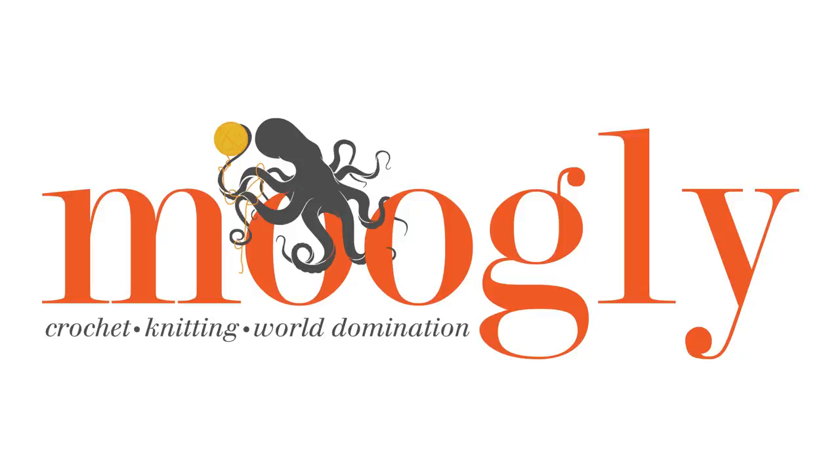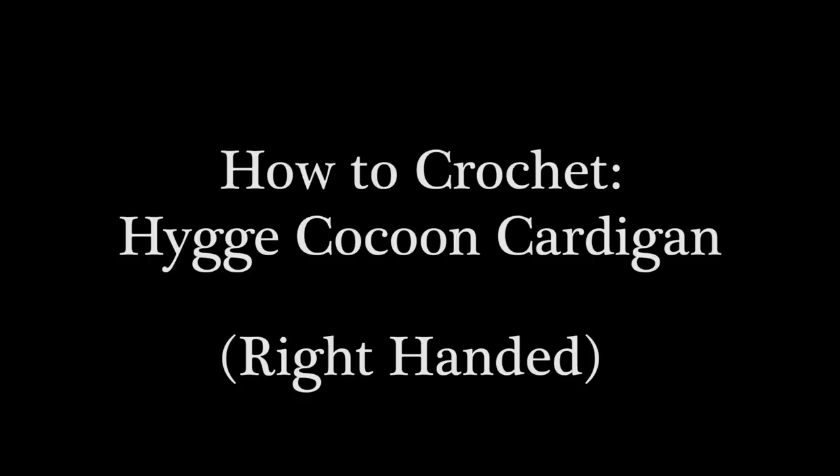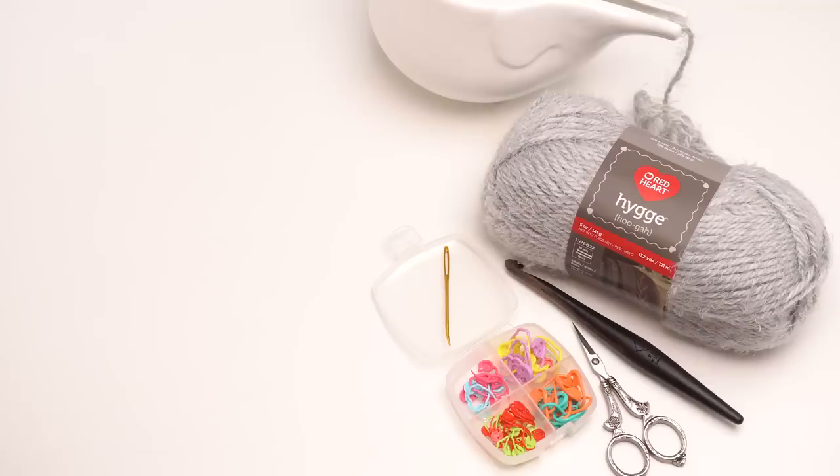Hi, this is Tamara at MowgliBlog.com, and in this video I'm going to be demonstrating how to make the Hygge Cocoon Cardigan, which is a free pattern on MowgliBlog.com. Please go to the link in the description — there you'll find both the right and left-handed video tutorials as well as all the supplies you need and the written pattern itself.